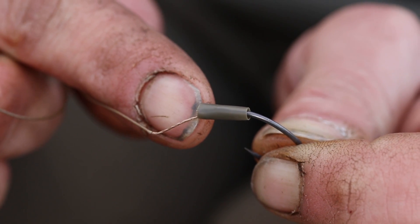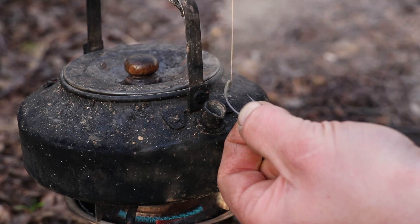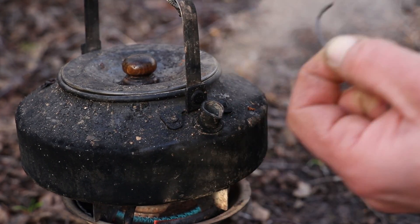I like to add a small piece of shrink tubing over the eye of the hook, which traps the supple braid coming out of the eye of the hook, eliminating tangles when casting at range.